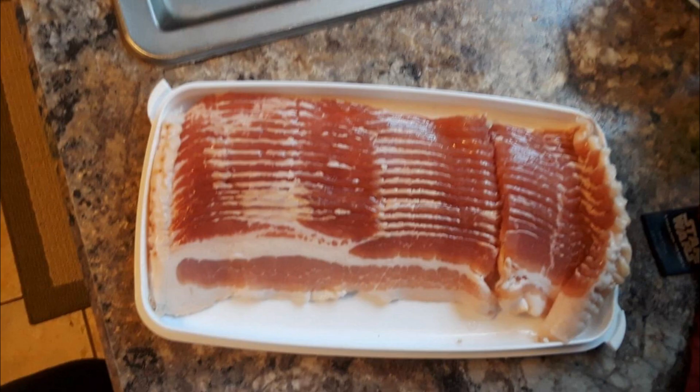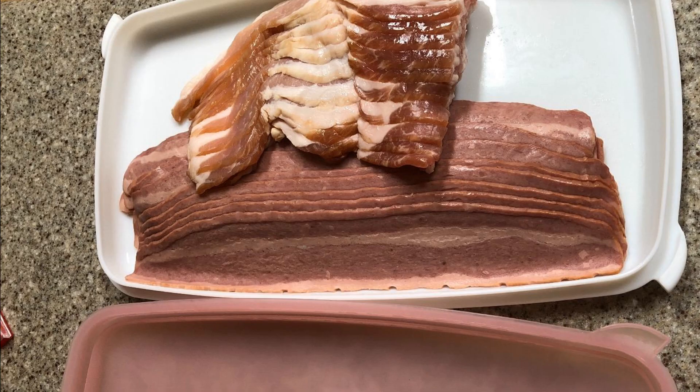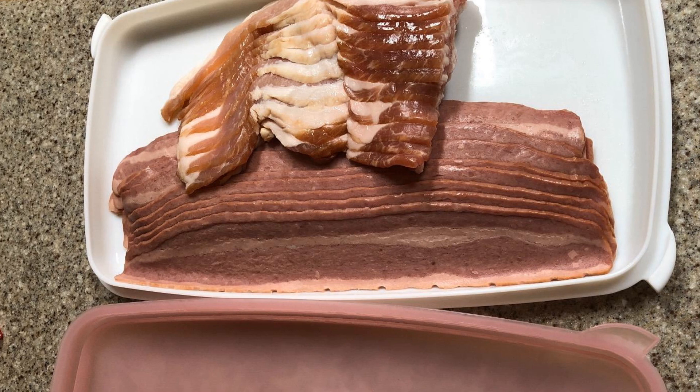Hack 18: Prevent raw bacon from spoiling by keeping the meat in a bacon-keeper container or Tupperware so you don't have to leave an open package in the fridge. Having a bacon-keeper is another eco-friendly investment that helps reduce waste by relying on reusable containers instead of single-use plastic packaging. The freshness of any meat product will be preserved inside a container rather than in its plastic packaging.